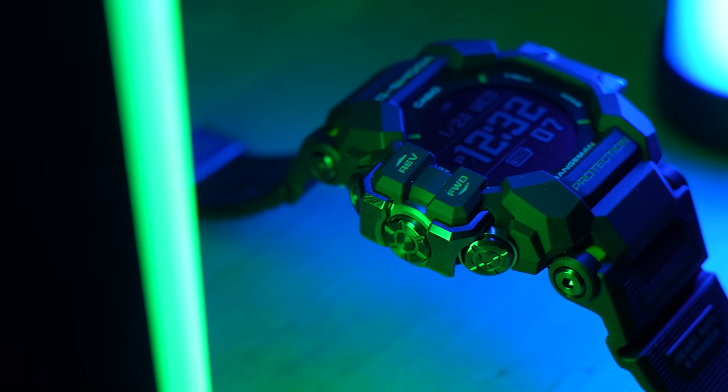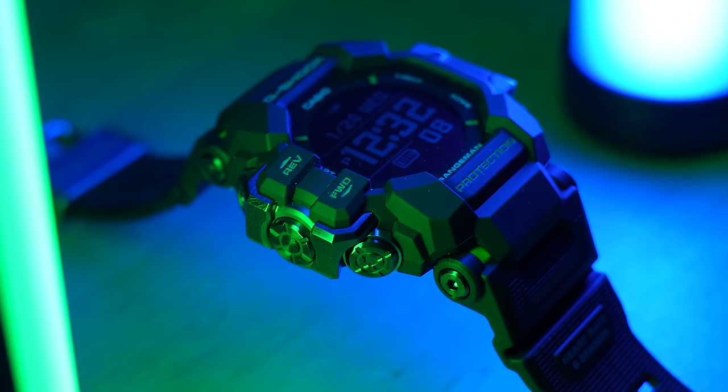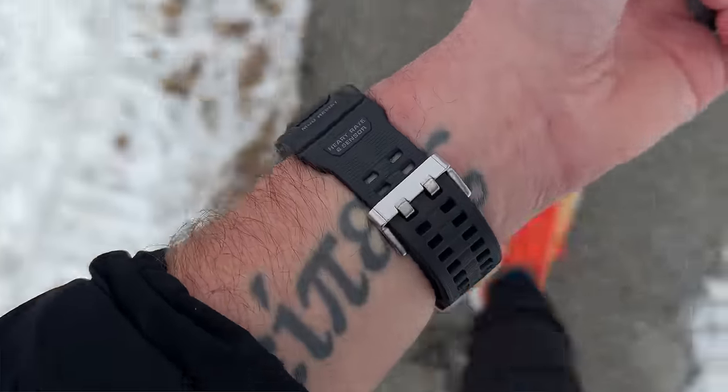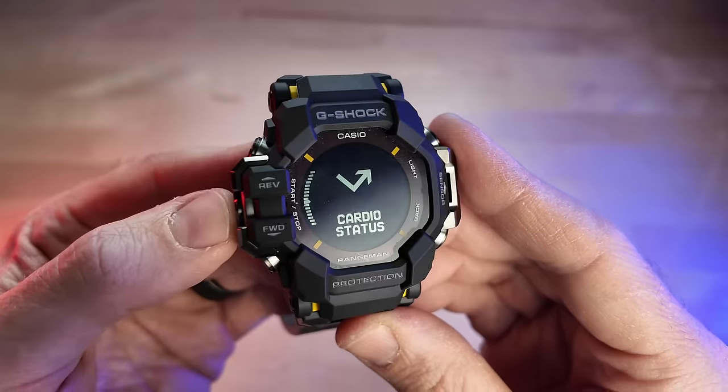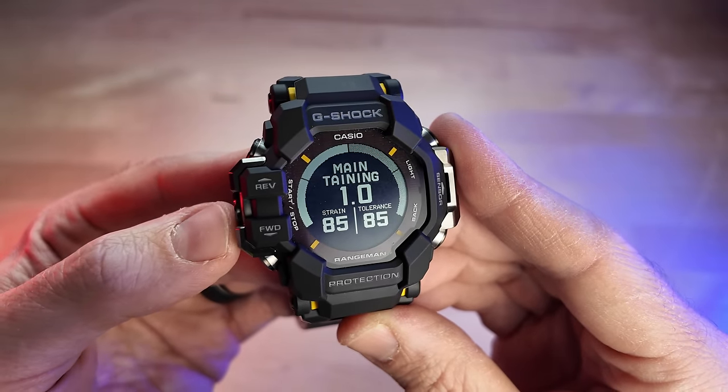This is the brand new Casio G-Shock Rangeman GPR-H1000 — and I sure wish they would choose better names, but that's what it is. This watch combines the classic G-Shock look and feel with an advanced heart rate sensor, nearly two-year-long battery life with an asterisk, along with some proprietary training tools from the other fitness watch brand, Polar, which is kind of interesting.